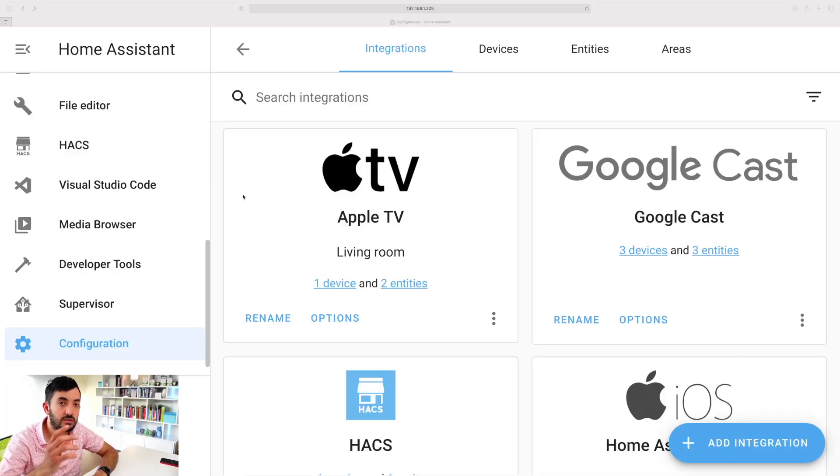There's also another way using Siri Shortcuts - if you're interested in that, leave a comment below and I might make a video on it. Now let's jump into Home Assistant and I'll show you how to set up HomeKit.